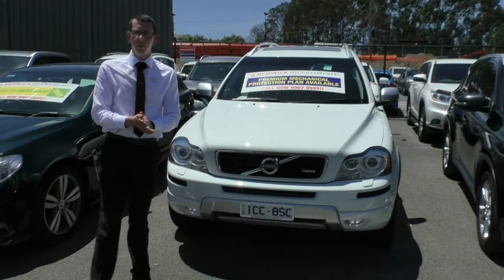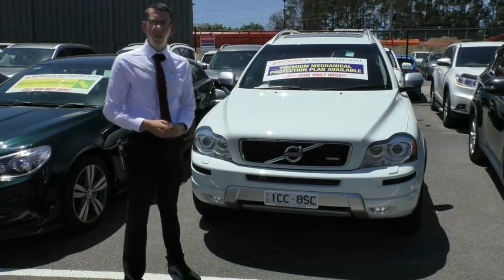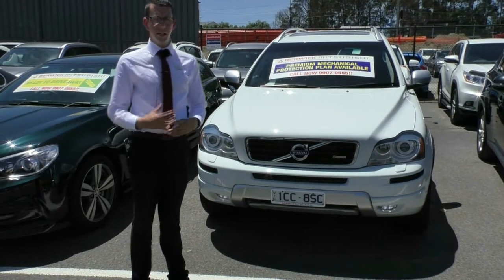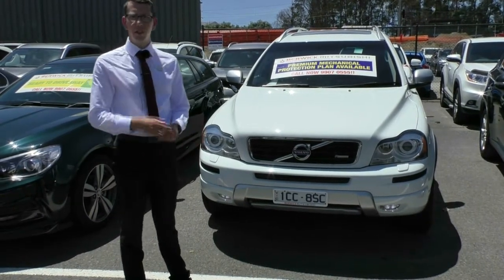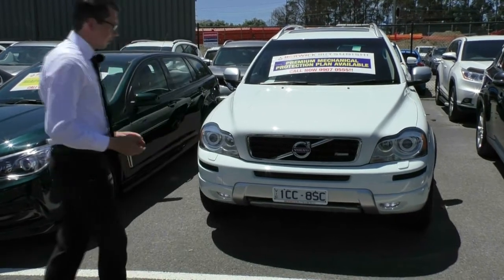Welcome to Berwick Mitsubishi. My name's Tim. Today we're going to do a walk-around video of our 2014 Volvo XC90 D5. In this video we're going to go around the outside of the car, inspect the quality of the vehicle, and we're going to sit inside and go through some of the features and the quality of the interior as well. So we'll start at the front and work our way around.